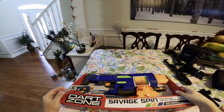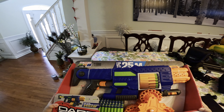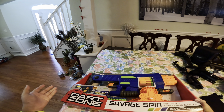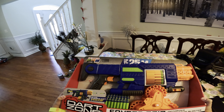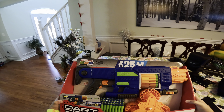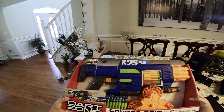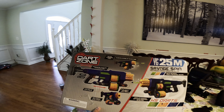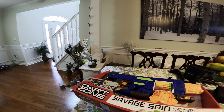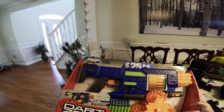What is going on YouTube, back with another review and using my GoPro today — hopefully the quality is a little bit better. Today we're gonna be reviewing this guy, the Dart Zone Savage Spin. This thing looks like it's a cylinder-fed blaster, takes six AA batteries, and has a 45-dart capacity, which is pretty awesome. Here is the back of the box.